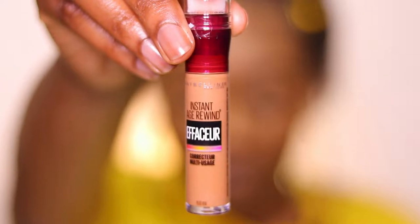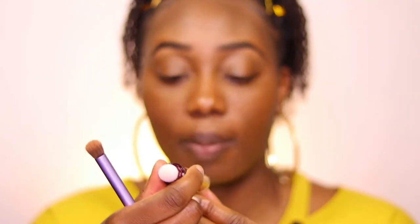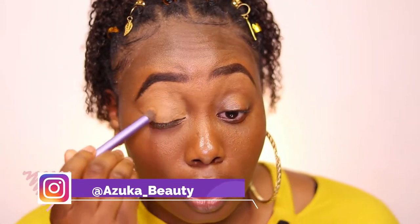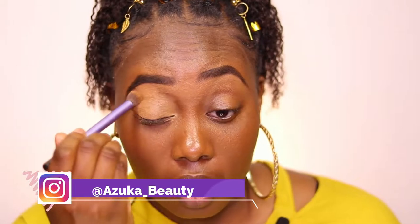First I'm using the one and only Maybelline Instant Rewind Concealer. Now this is my first time using it, but it's been a YouTube fave for a while. They were having a sale on Amazon — you get two for only $7.99, honey, and you know I had to utilize that sale. So I'm using it to blend out all on my eyelid and under my eyebrows so I can have a nice even surface for my eyeshadow to sit on top of. The colors will pop even more once you have that nice surface. I'm blending right under my eyebrow, and this is in the color Caramel.